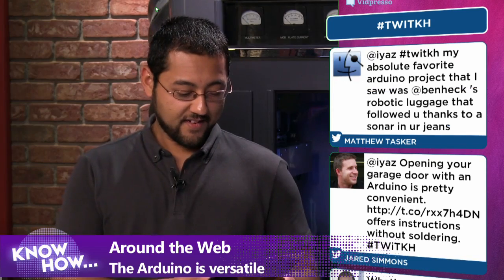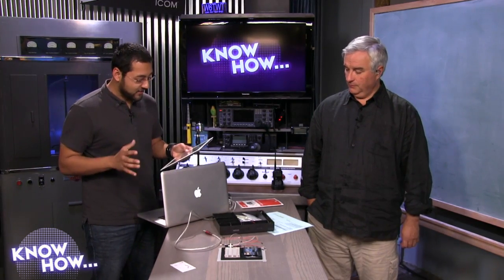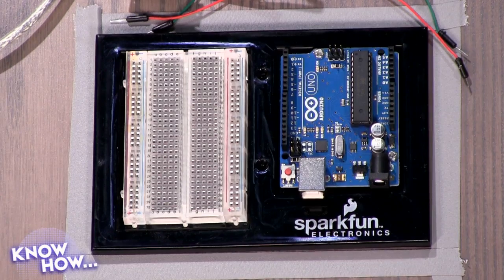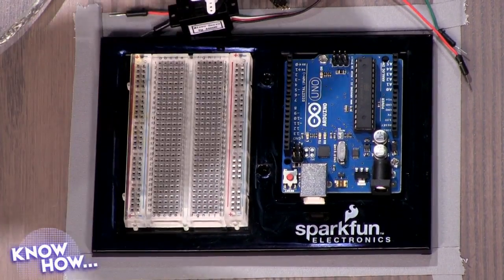You can use a thermocouple or thermistor to measure temperature — there are so many different things this can do. Before you can get to any of that, it's somewhat daunting. So we're going to make something very simple happen: we're going to make this little servo actually move. Once you figure out how to get servos to move, you can move all kinds of things like door locks or garage doors.